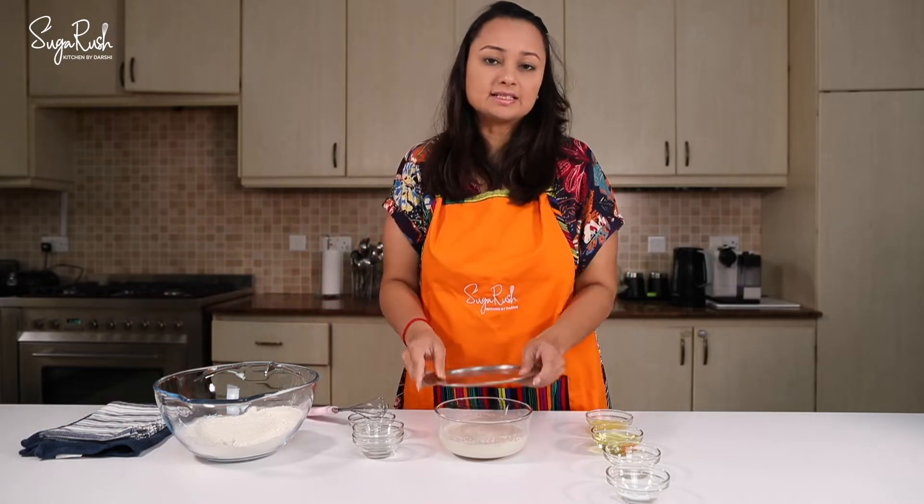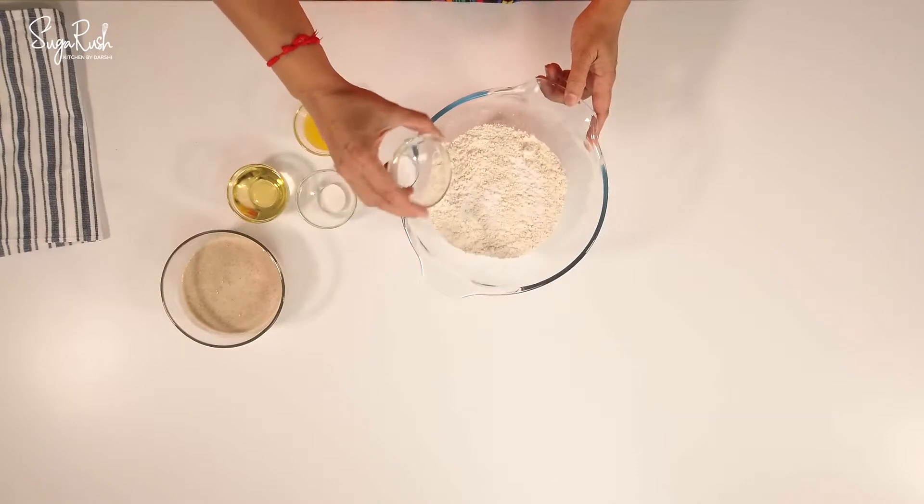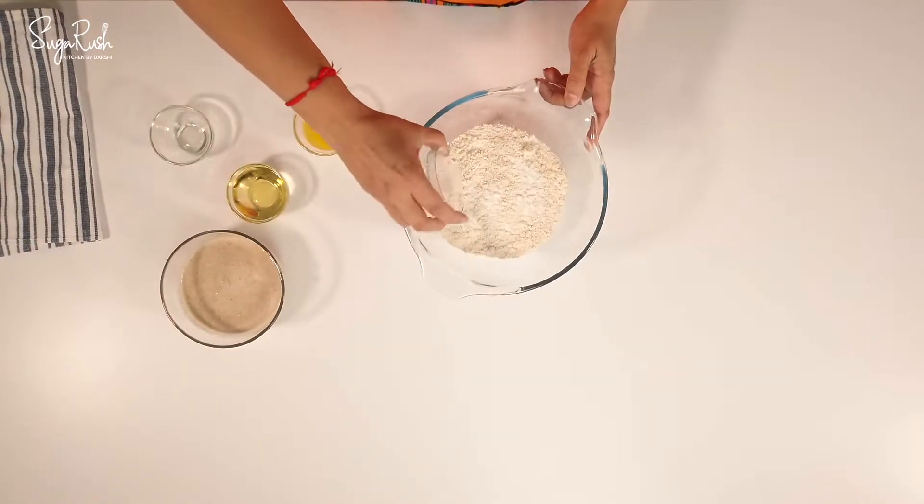I'm going to cover this and set it aside for about five minutes. Now I'm going to add a quarter teaspoon of baking soda and a quarter teaspoon of baking powder.